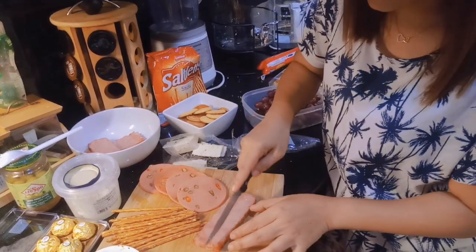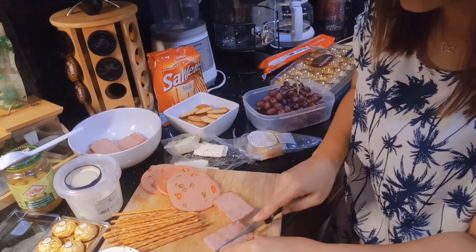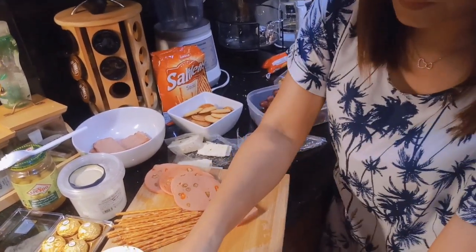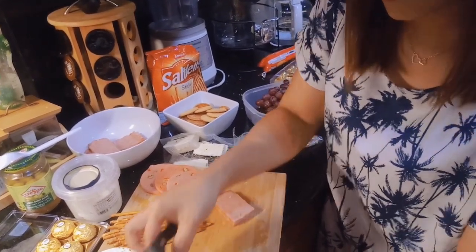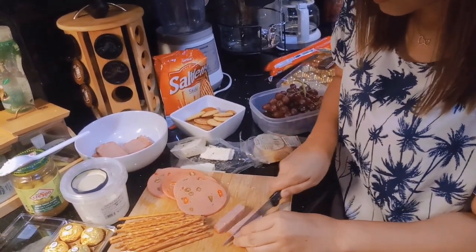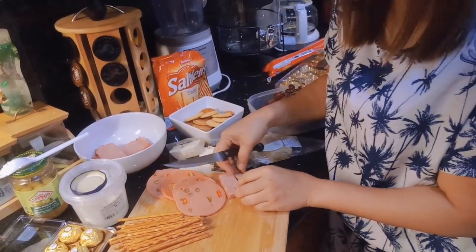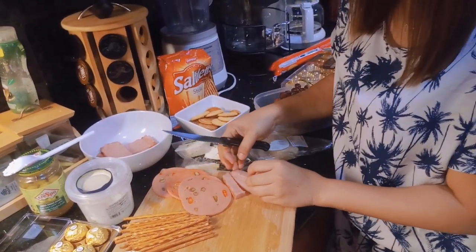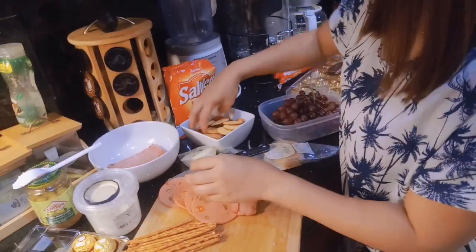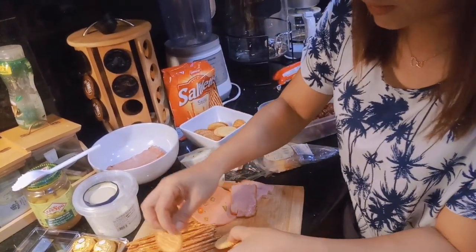So, ang gagawin ko dito sa ham is, para hindi na makapal kasi siya eh. So, i-ano po na lang siya, na rin dito na rin. Tapos, i-resin na lang natin siya. May biscuits tayo dito. So, lagay natin siya. Ayan yan.